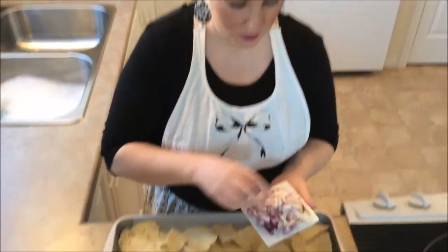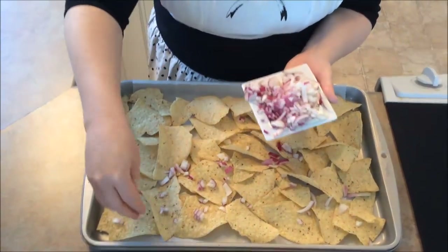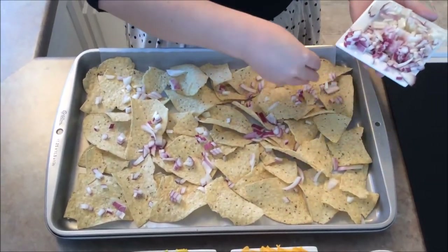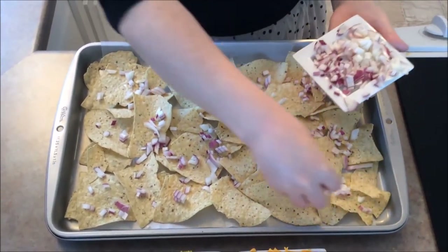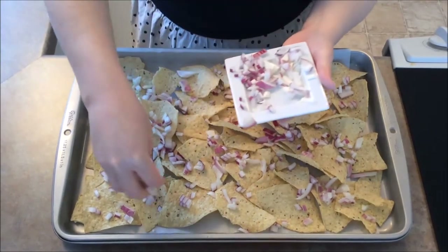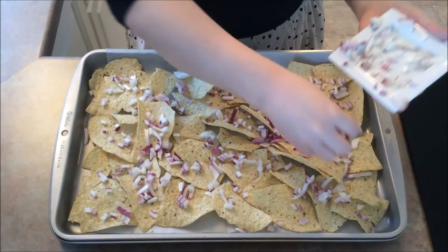So the first thing we are going to do with our nachos today, we are going to put on our red onion. Just sprinkle on the red onion. Very basic kind of nachos but very very tasty. My hubby and I, we have been doing these for almost five years. This is our favorite combo for sure. Use up all the red onion.